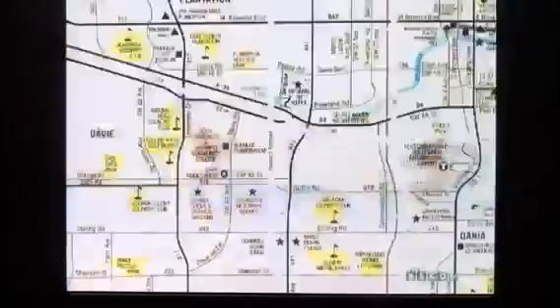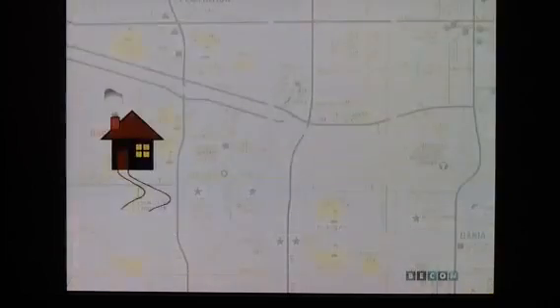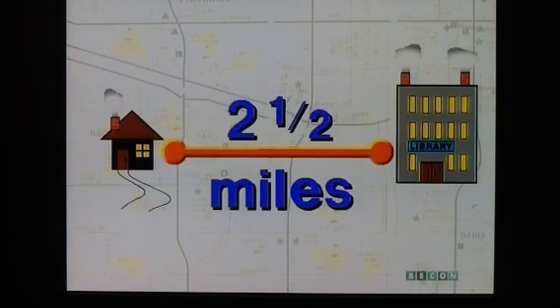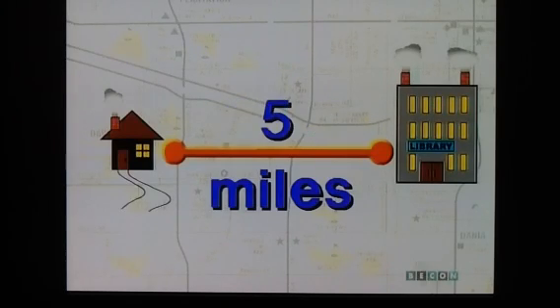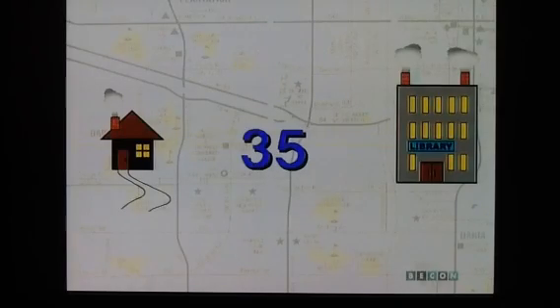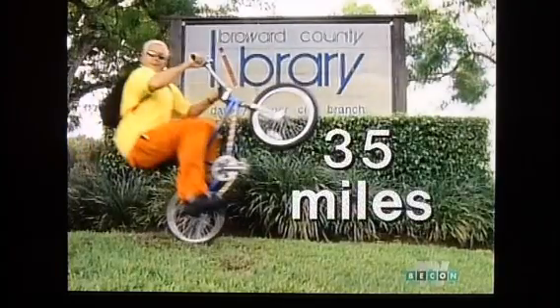To help us solve this problem, let's look at a map showing the location of Mark's house in relation to the library. Here's Mark's home, and here's the library — two and a half miles away. Every day, he rides to the library and returns home, traveling two and a half miles each way, or a total of five miles every day. Since he does this seven days a week, multiply seven times five. The product is 35. So Mark travels a total of 35 miles between home and the library every week.